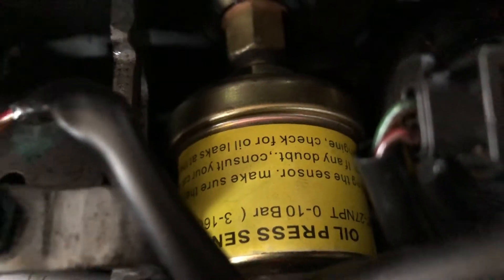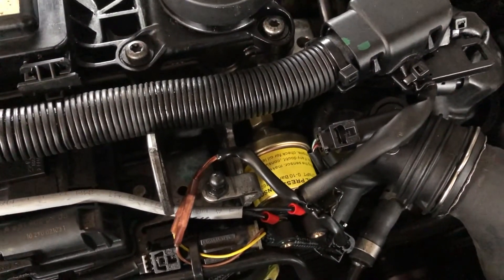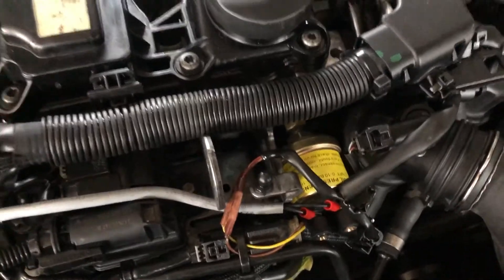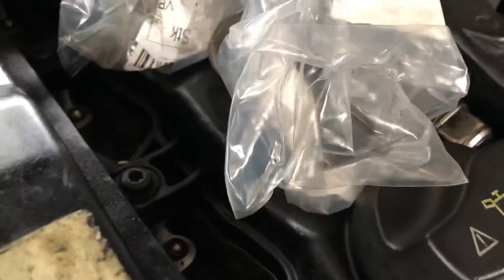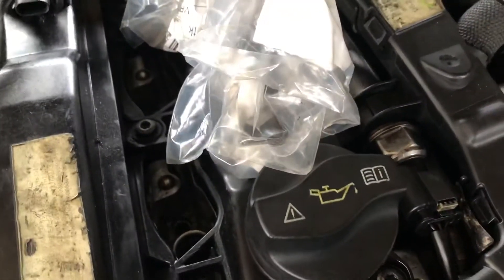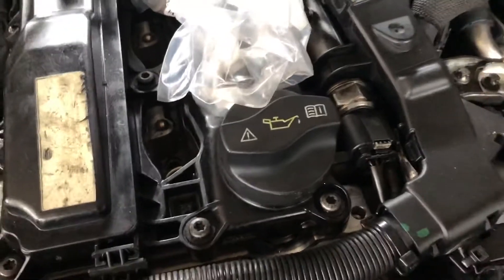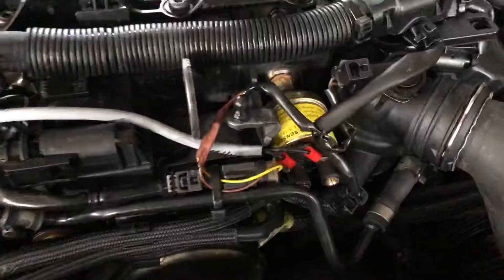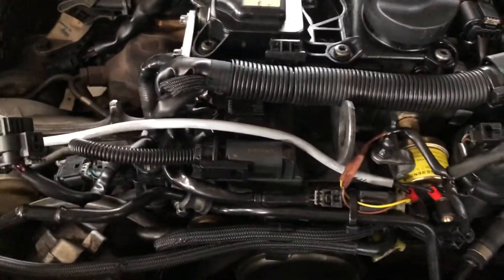I wanted to get some oil pressure up on everything before I started the engine. So I left the injectors out, just covered those up — the injector line — so I didn't risk pushing something up from the cylinders which might then contaminate each of the injector pipes. I ran a cable from that one; polarity doesn't matter with resistance, and just ran it over to here.